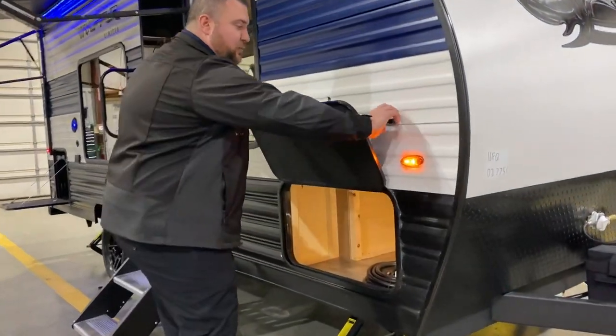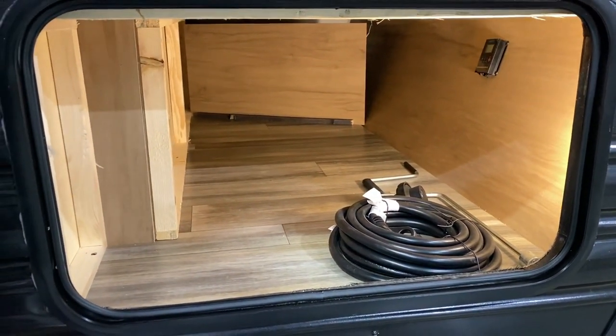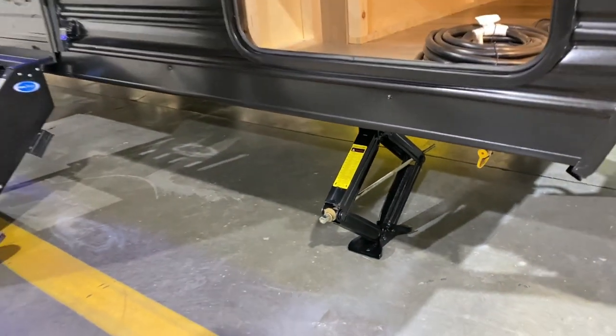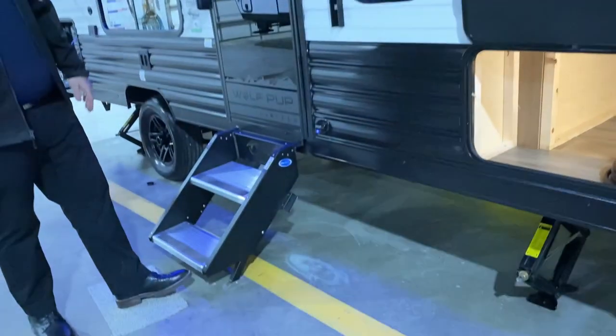Moving to the side, we have your front storage compartment with a built-in LED light. We have four manual jacks on the camper — two in the front and two in the back. Down below you'll notice an extra light they've added, and we have the wolf head emblem here. This holographic light at nighttime really pops and looks great at the campgrounds.